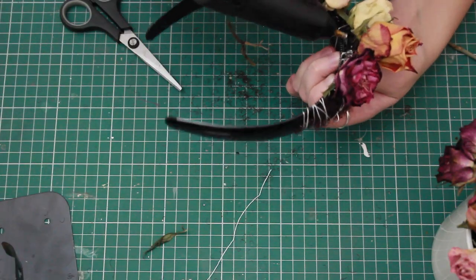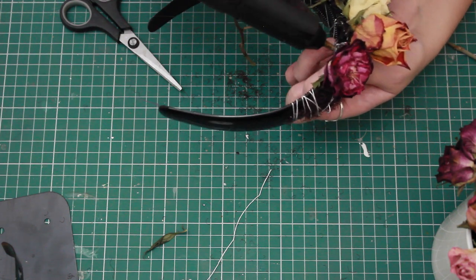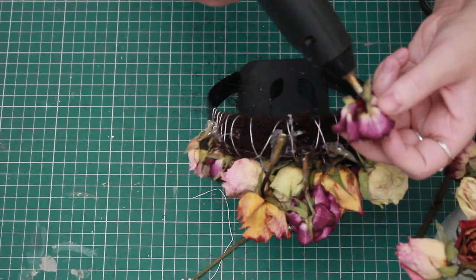Once that's all glued down, I'm going to start taking the roses, cut them off right at the bottom of the stalk, and then glue them down. I'm going to start off by gluing down the sides, and then bit by bit I'm going to add them over the top and then onto the opposite side.